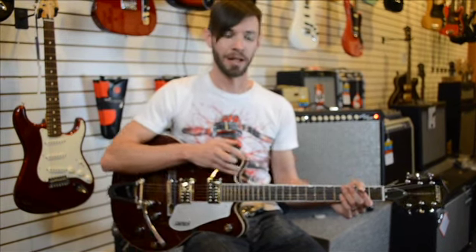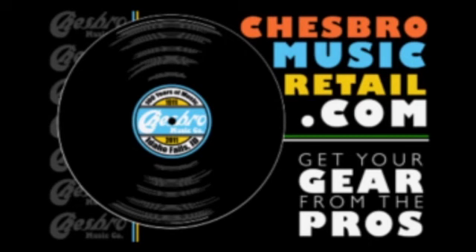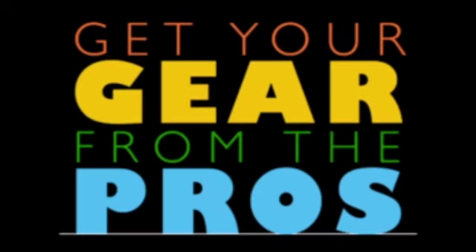Find me on Facebook. And if you have any questions about this guitar or any of the others you see laying around here, you can always check out more on their website, ChesroMusicRetail.com, or just come down here in person and get your gear from the pros.